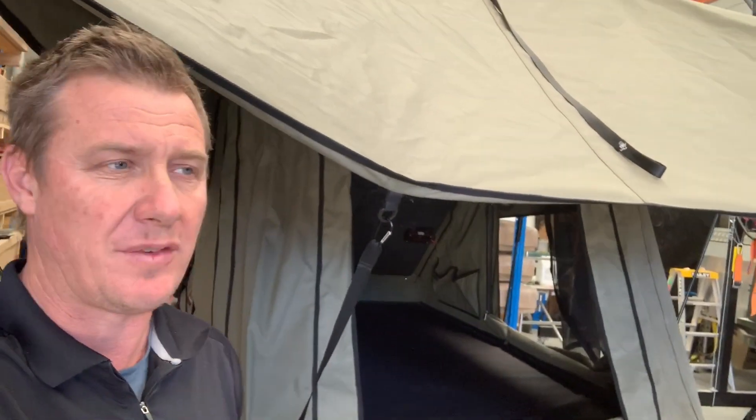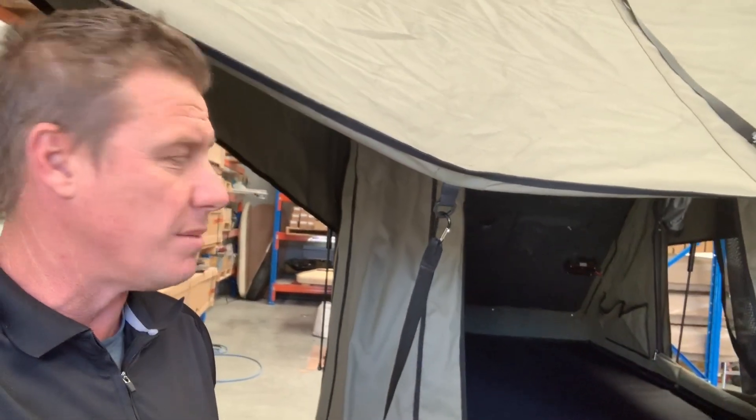G'day, Mark here from Tough Touring. Behind me I've got a Bush Company Alpha rooftop tent. This is a new model that they've come out with. This does not replace their Black Series tent — this is their big guy tent.